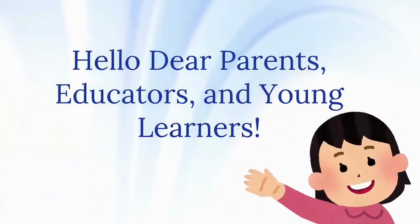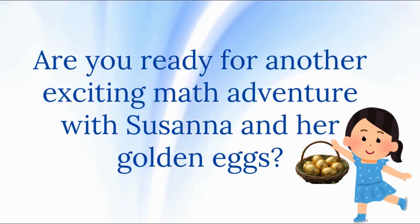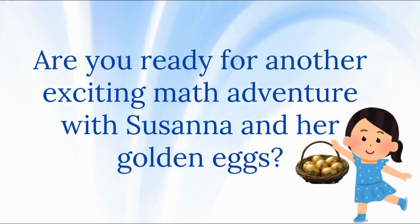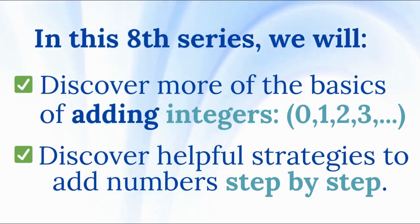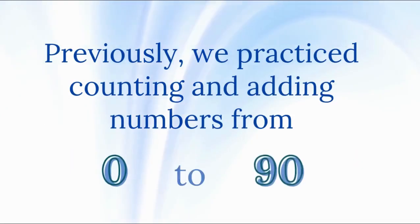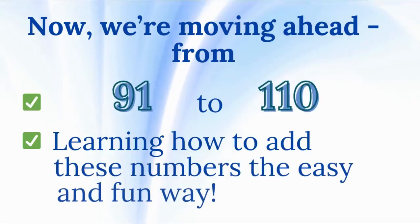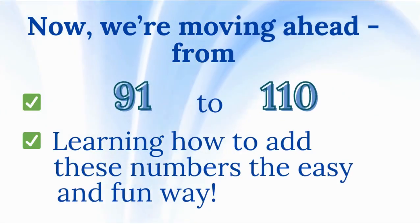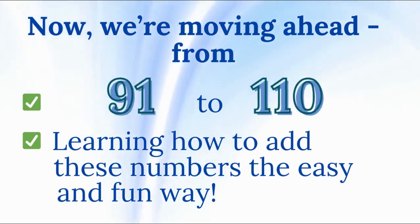Hello dear parents, educators, and young learners. Are you ready for another exciting math adventure with Susanna and her golden eggs? In this 8th series, we will discover more of the basics of adding integers and discover helpful strategies to add numbers step by step. Previously, we practiced counting and adding numbers from 0 to 90. Now, we're moving ahead from 91 to 110 and learning how to add these numbers in a simple and fun way.